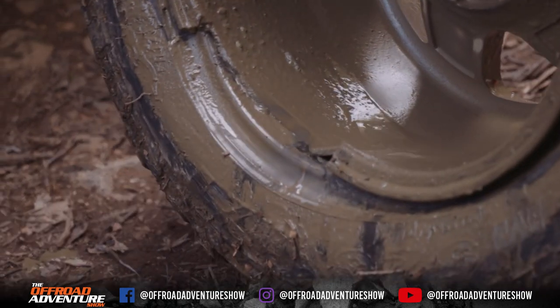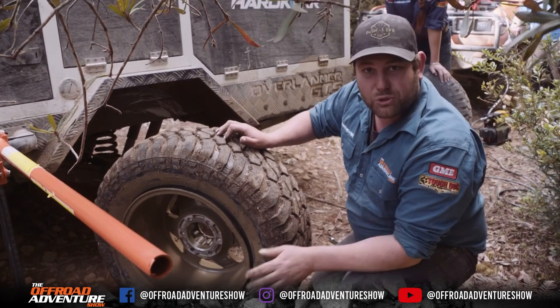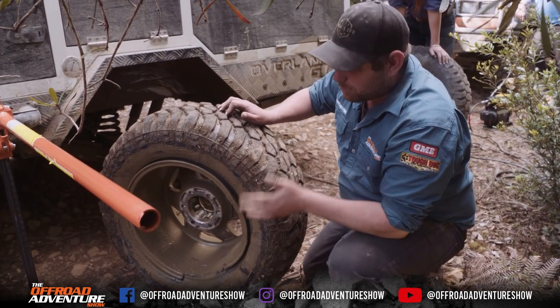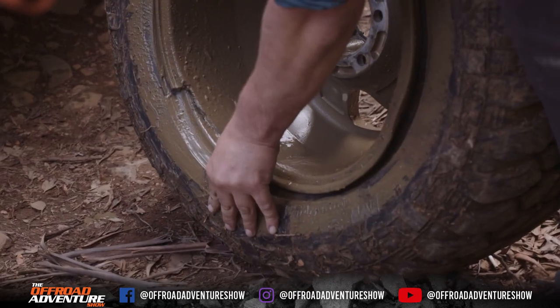Now we've been pushing these tires, rims, and camper trailers really hard. We've done the climbies track, all sorts of rocky bounce hopping, all that sort of stuff. Now, there's an alloy rim as opposed to steel, and what the problem is with alloy rims — if you call it a problem — is they tend to crack rather than bend.